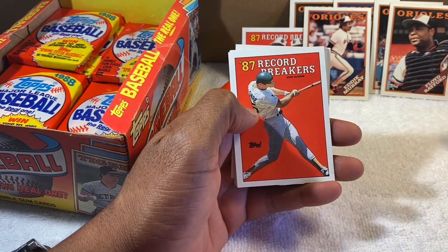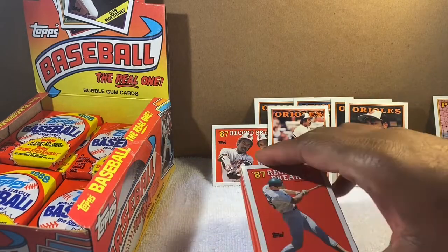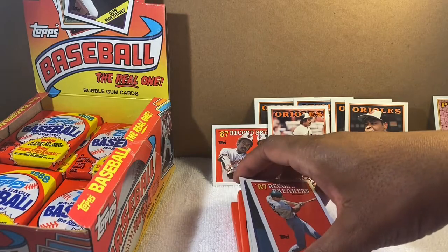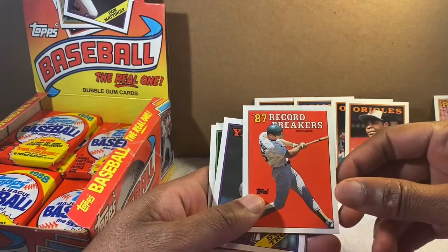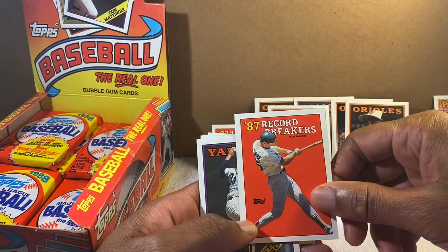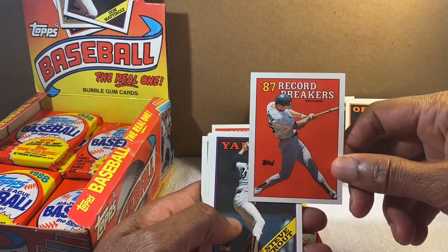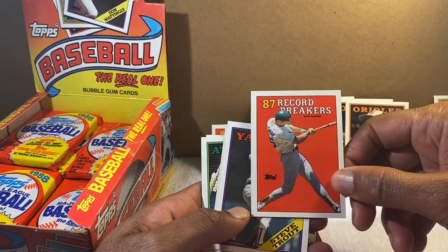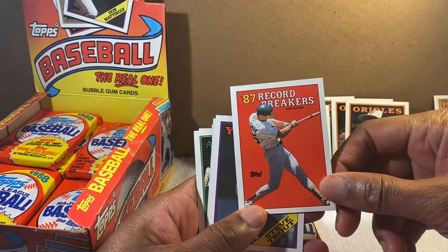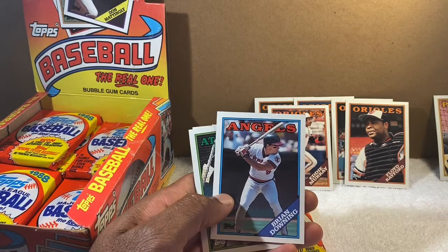Scott Bailes — another good one. And Mark McGwire 'Record Breakers.' He would go on to be a near home run king — Bonds broke the record — but he's also shrouded in controversy because a lot of those home runs may have been aided by performance-enhancing drugs. Anyway, it's a great card either way.